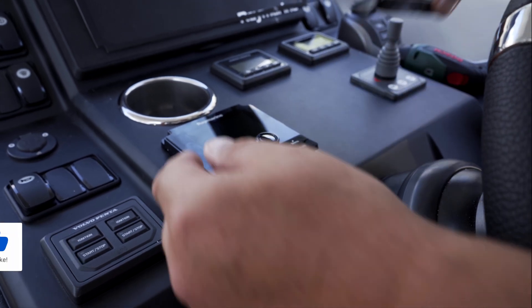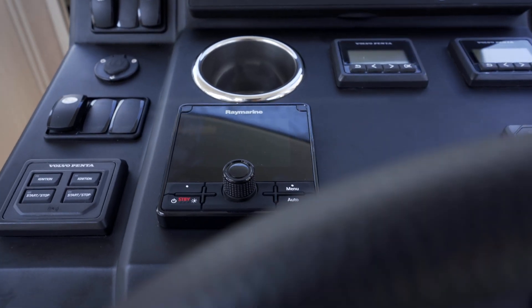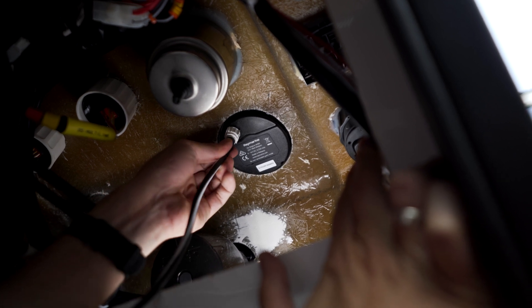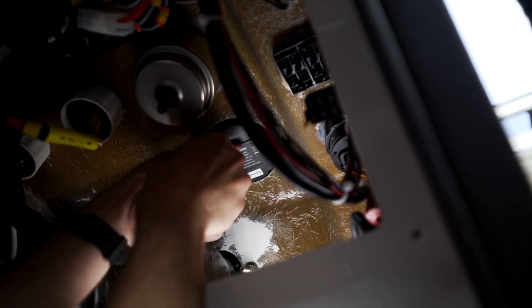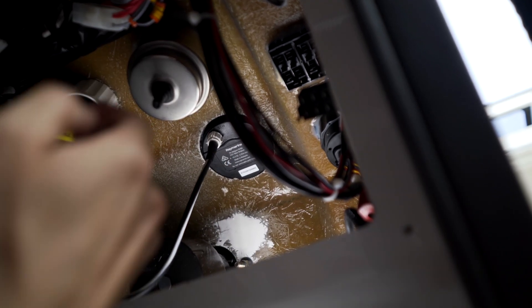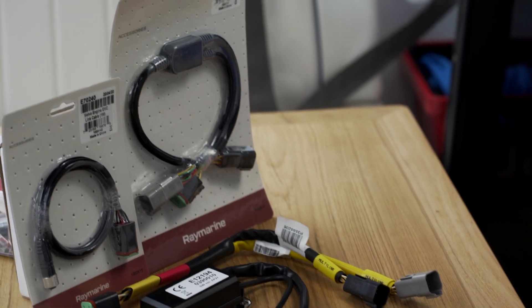The autopilot control panel is easily accessible from the helm seat in this position, making it possible to quickly access the controls while operating the vessel. Now, the Raymarine P70RS must be connected to the SeaTorque NG or NMEA 2000 network. As this is a small instrument with low power consumption, it draws its power supply from the existing network. So that the autopilot can also control the engines, we need to connect the Volvo EVC gateway to our SeaTorque NG network.